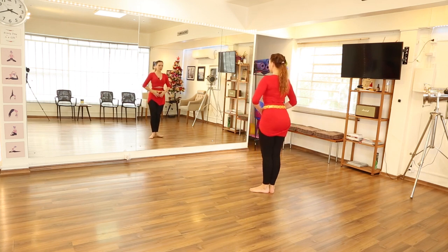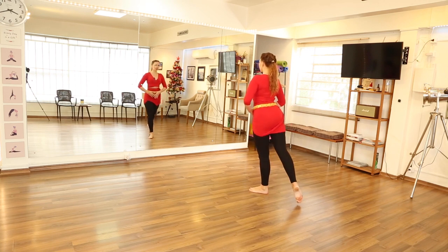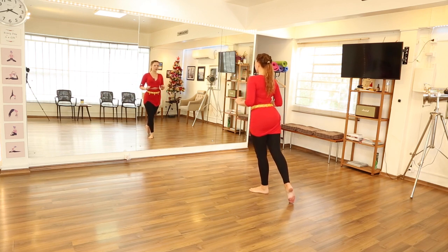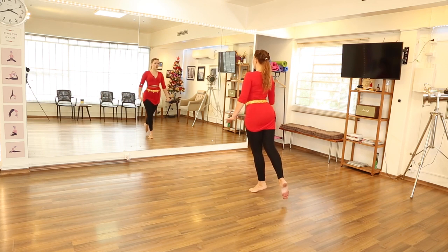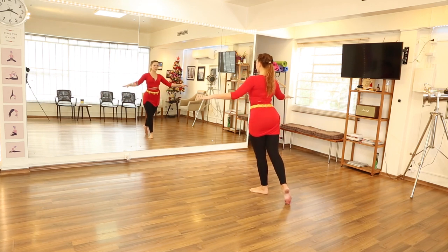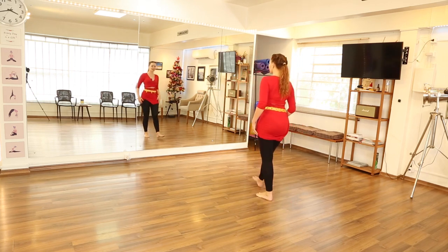Switch. Heels together, toes apart. To the back. Press up, down. Press, down. Press, down. Press away, down. Press, relax. Press into the floor, relax. Press into the floor, relax. Press into the floor, relax. Press, relax. You can keep your arms here, or here. Or for now you can be helping — press, as if you're pressing. Shake the legs.